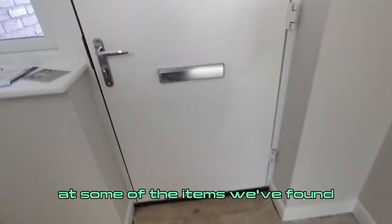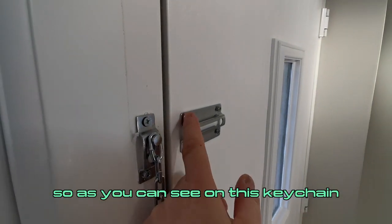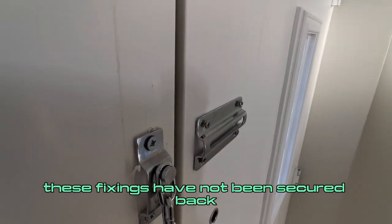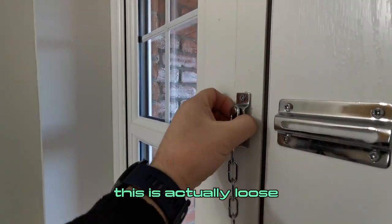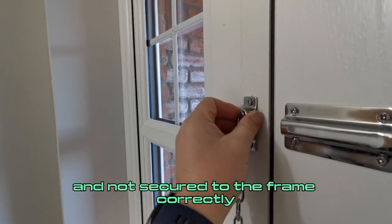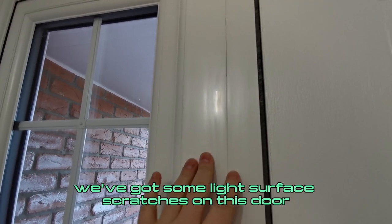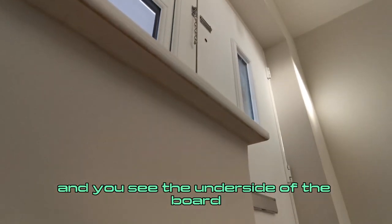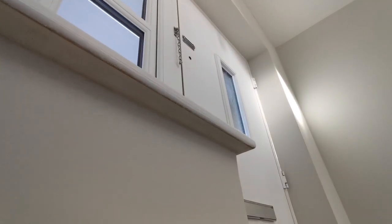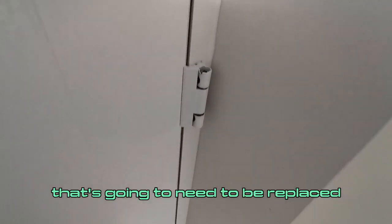Let's take a look at some of the items we've found. On this key chain, these fixings have not been secured back — that needs to be addressed. This is actually loose and not secured to the frame correctly. We've got some light surface scratches on this door; looks like they've attempted to repair it. And you can see the underside of the board has not been painted. We've got some damage to this door hinge — that's going to need to be replaced.